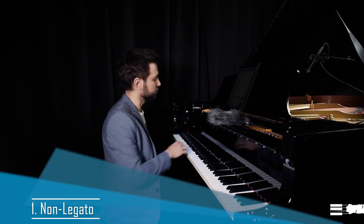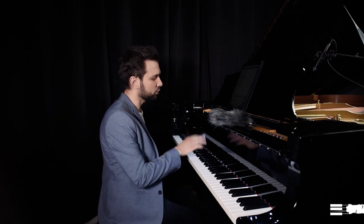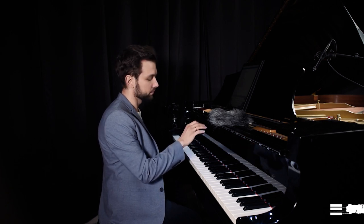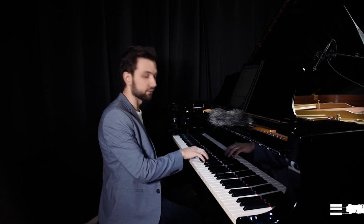Let's start with regular non-legato. It's very simple — you release the finger before you hit the next key. What's important is that you try to hit the key vertically, so the motion goes straight down to the bottom of the key.